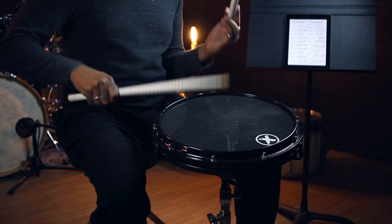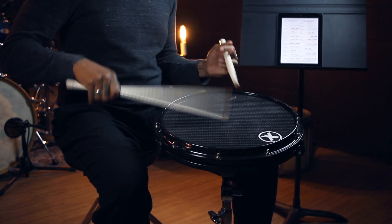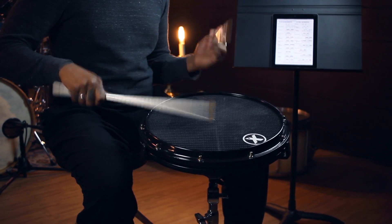We played something called a cheese, right? This thing. It's a double flammed mill, except for crushing the double and making the two sixteenth notes around it real wide.